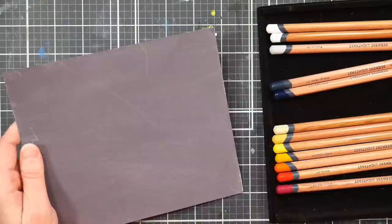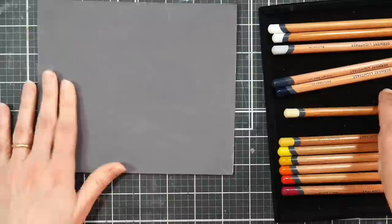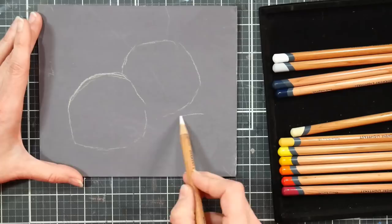We're going to start off by working on a piece of gessoed matte board. I just went ahead and gessoed probably about 50 matte board scraps at once, and then I have them ready for whenever I want to draw. This is a game changer when it comes to working with colored pencils or pastels or really any sort of dry media.